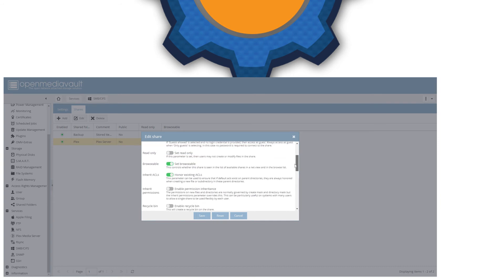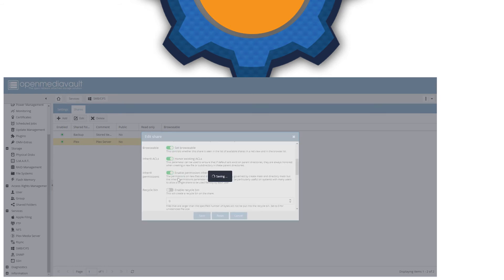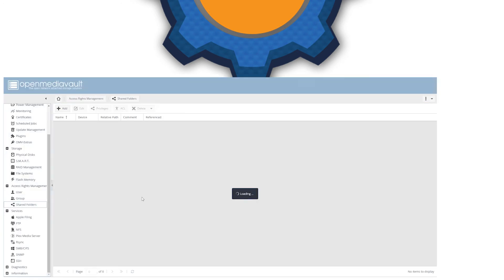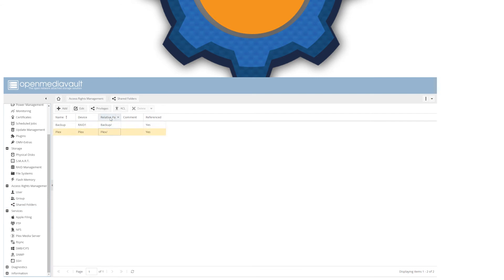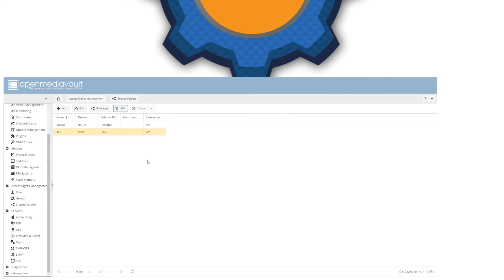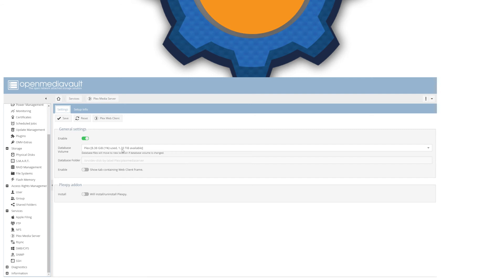Add all the locations you want. At this point, you can log into Windows and see if your server is present. Each time you modify anything, you'll be asked to apply the settings — that takes a few moments, so wait patiently. Next, make sure your user has the correct permissions to read and write files from the drive. Click on each shared folder and verify the permissions. Once done, log in and create a few folders for your Plex files — I suggest one folder for movies and one for TV shows.